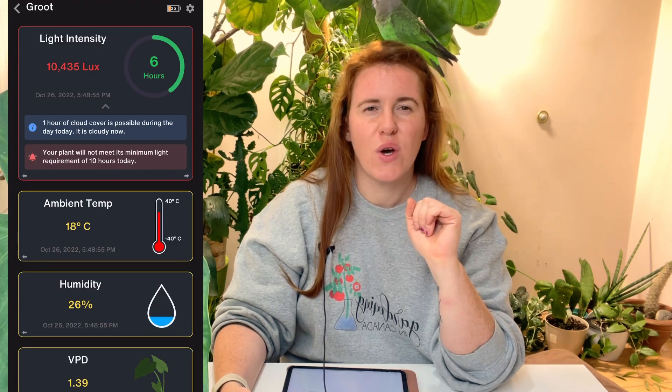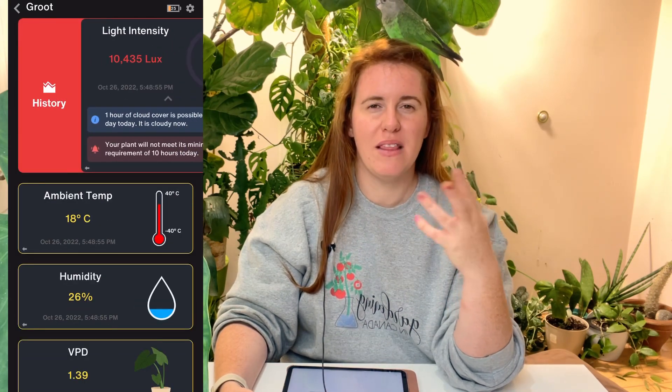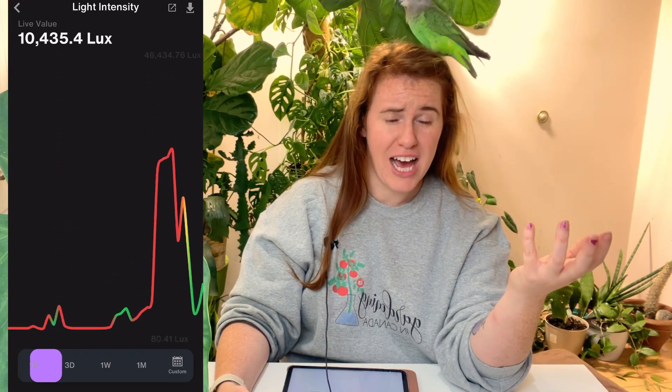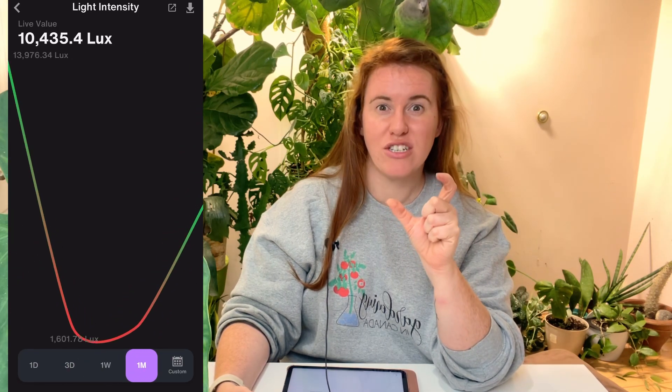One thing we don't like is the light sensor. When you have it in one specific position, it doesn't necessarily capture light as a 360-degree effect. We're already upgrading the lighting sensor. Also, the app is currently showing lux — that was partly my fault. I'm a nerd and wanted to see lux, but lux doesn't mean anything to the average user. We're going to change that to show terms like 'bright' or 'bright indirect' using the ranges of data the sensor submits.